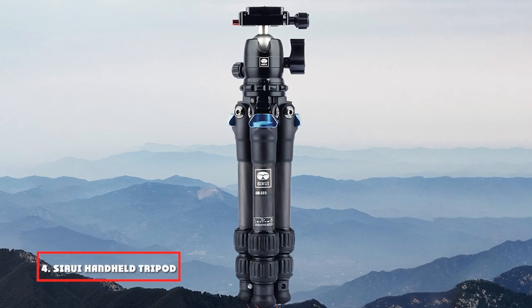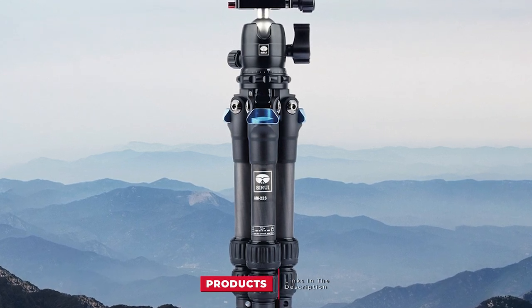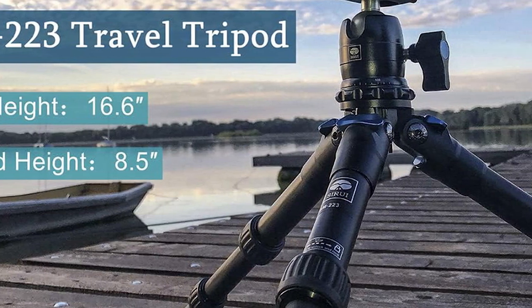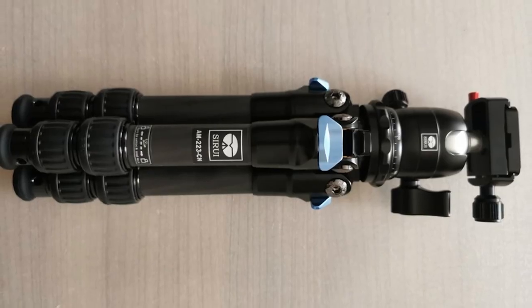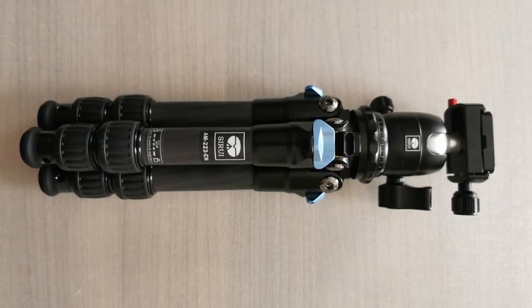At number 4, we have the Sirui Handheld Tripod. The rubber feet on this tripod provide a protective operation. This tripod weighs only 0.5 pounds, plus head weight of 0.37 pounds, making it a super lightweight mini tripod and a perfect choice for shooting videos. The non-slip design is ideal for shooting vlogs in several locations and all terrain types, including icy, grassy, and muddy conditions.